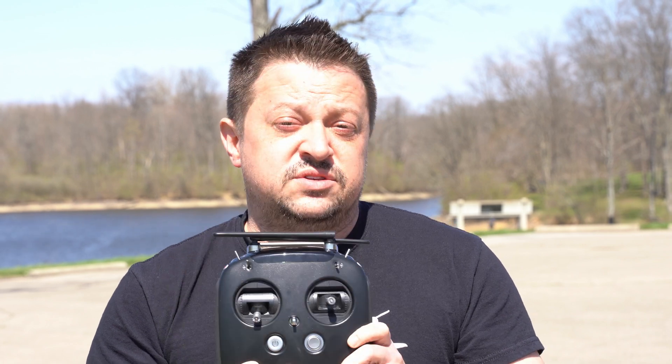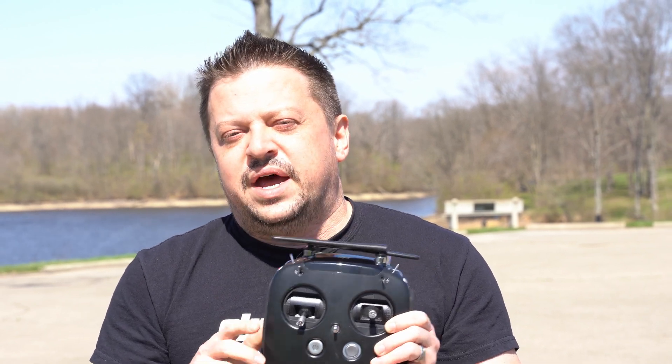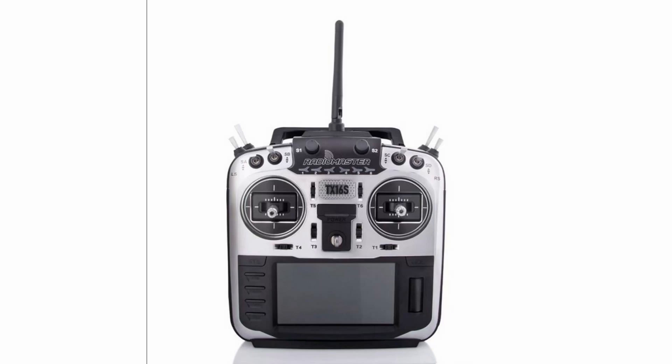Another thing you're going to need is a remote control. As of the recording of this video, the DJI remote control for the FPV drone does not work with the standard air units in these other drones. What I recommend is actually DJI's own controller, made specifically to work with the DJI digital system — it's about $300. If you want to go a cheaper route, you can do something like the RadioMaster TX-16, but you're getting away from DJI's all-in-one setup. All you need is an air unit or a Vista unit in your drone in order to get this remote and the goggles to work — you don't need any other video transmitter or receiver.